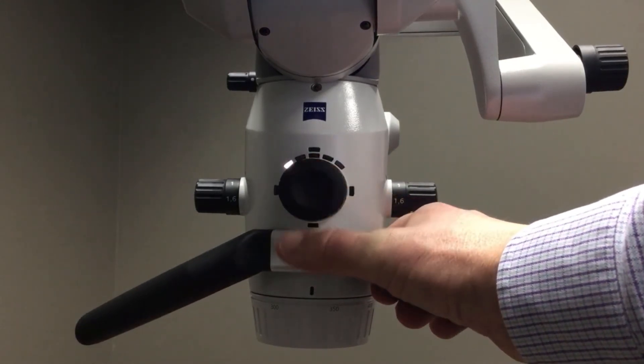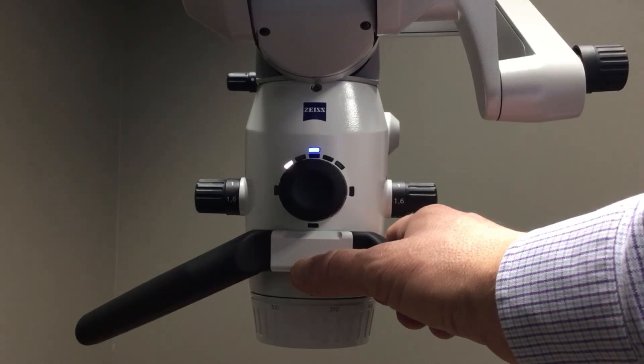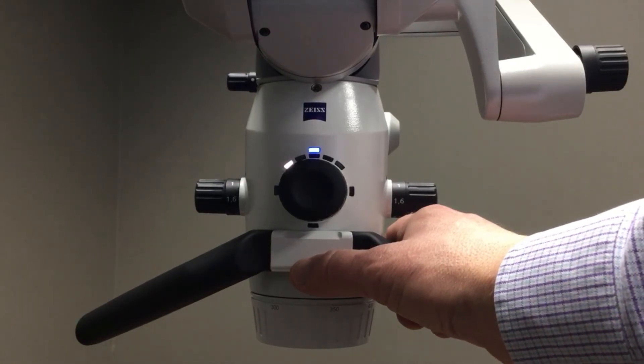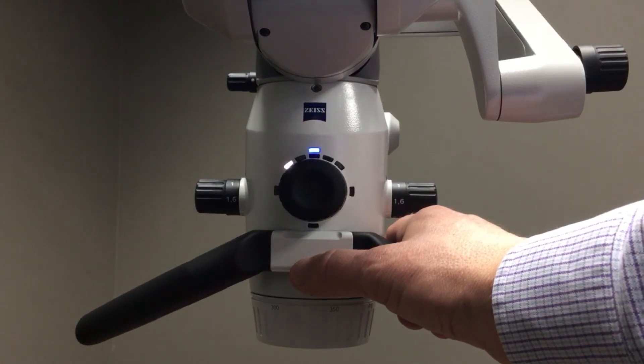No glare is in the 12 o'clock position. No glare mode reduces the reflections on the tooth surface — it almost creates a matte-type finish, so when you are taking your videos and your still images,